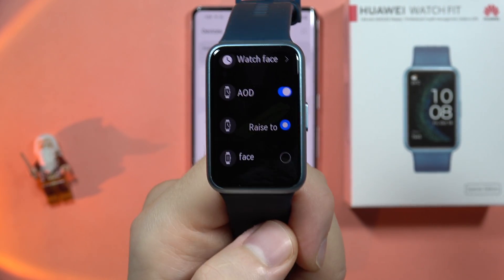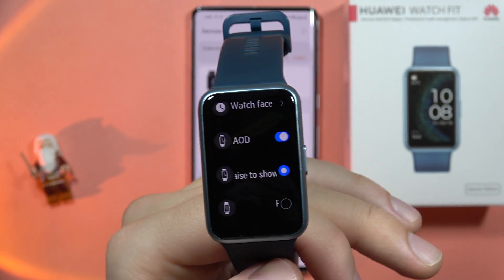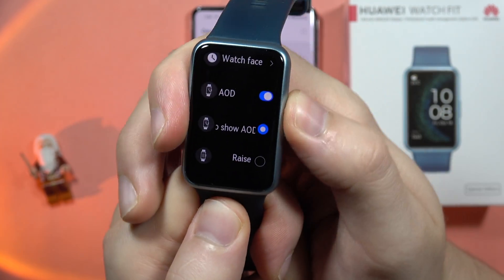So you can decide if you want it to immediately turn into your watch screen or turn into the always on display when you raise your wrist.